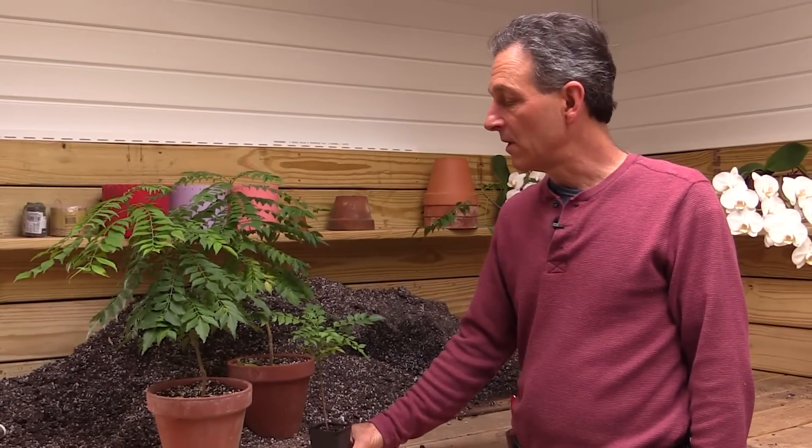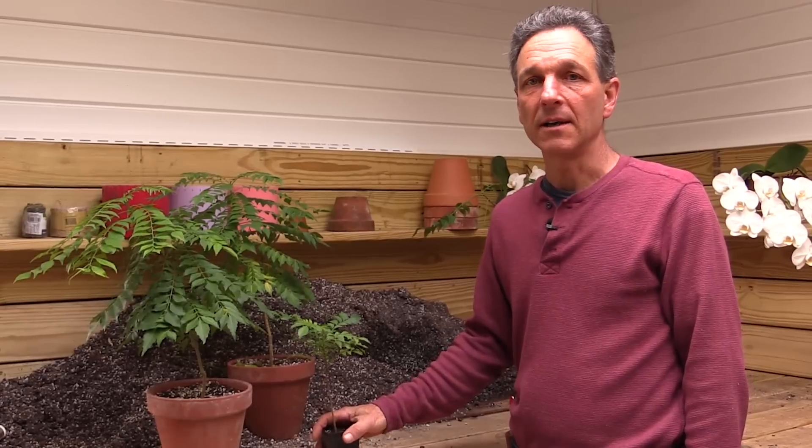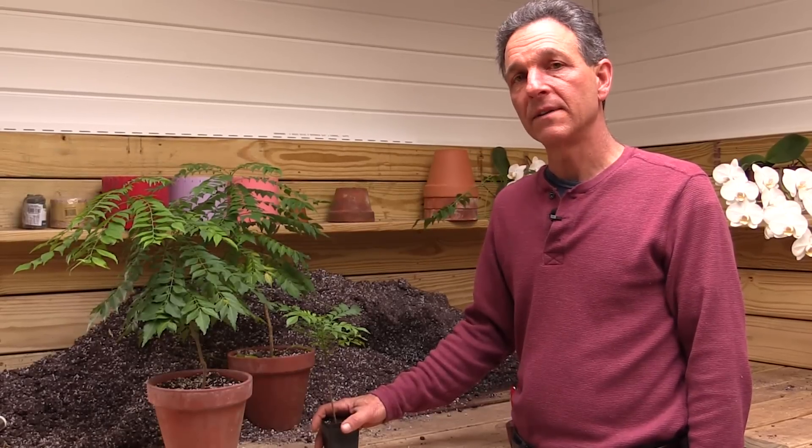Hi, my name is Byron Martin here at Logee's Greenhouses. Today we're going to be talking about a culinary spice, Murraya koenigii. This is a spice that's used in Southeast Asia, primarily in India. It's a native there.